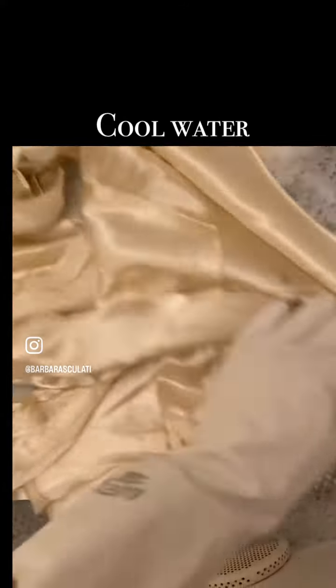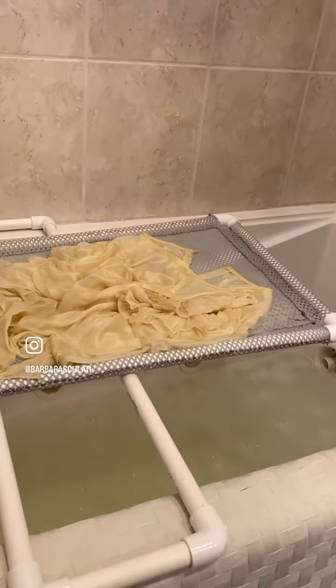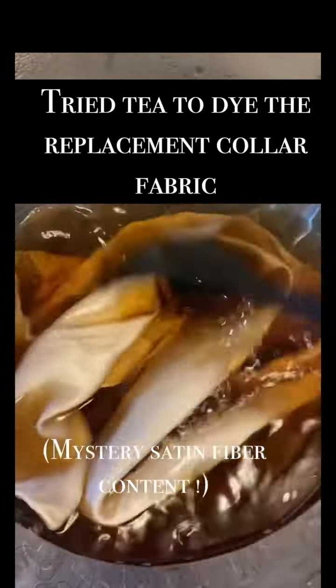I did start with soaking it in Orvis. There really wasn't much in the way of discolorations, so this was just going to be a brief soak to give it a clean. I started to air dry it on the mesh rack, finished air drying on the mannequin as I like to do, gave it a press, and then moved on to address that torn collar issue.